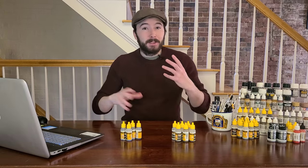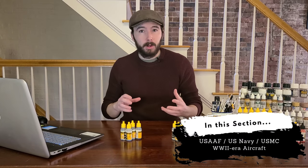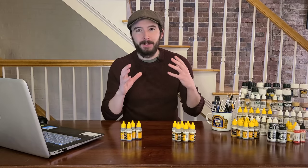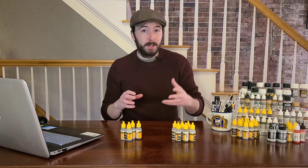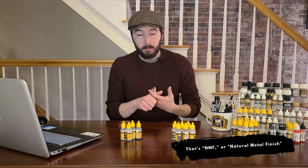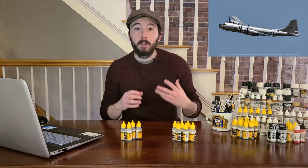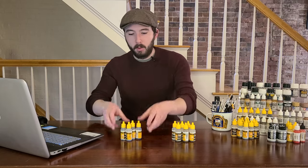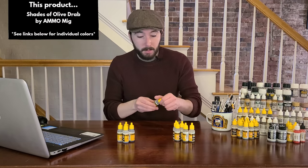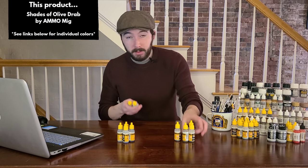Moving on but sticking with aircraft, we're going to talk about US aircraft — USAAF and US Army Air Corps, as well as US Navy and Marine Corps aircraft. For US Army Air Corps vehicles, the name of the game is mostly Olive Drab, variants of Olive Drab, or natural metal finish — NMF — which means bare aluminum like you'd see on a B-29 Super Fortress. I like to use three different kinds of Olive Drab from Ammo MIG as a starting point.